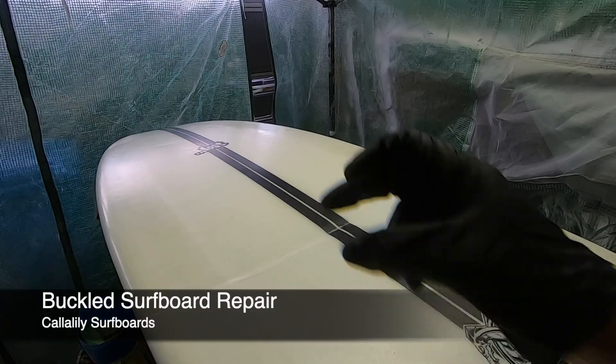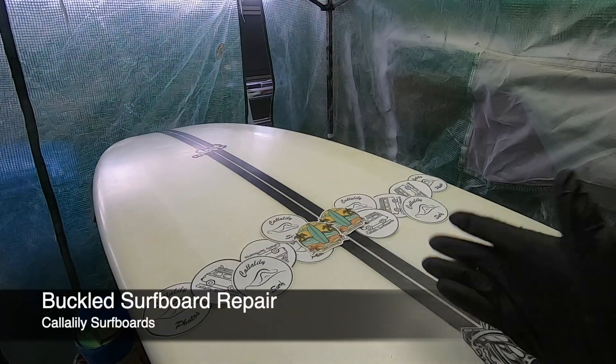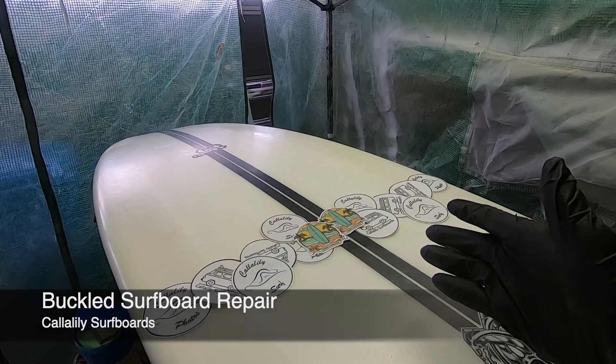This is how you repair a buckled surfboard. And that's how you repair a buckled surfboard.